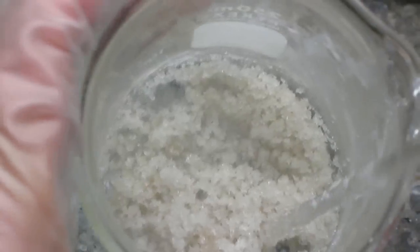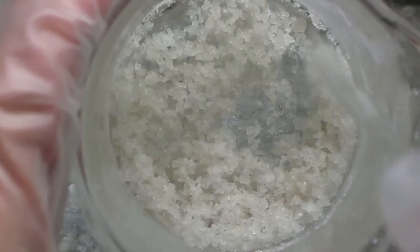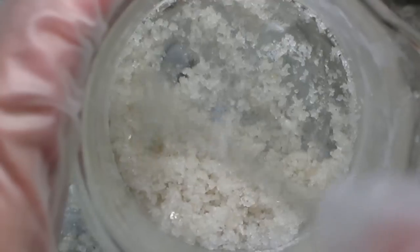Eventually you'll have crude aluminum nitrate nonahydrate. It's not pure enough for our purposes but we'll show purification techniques in an upcoming video.